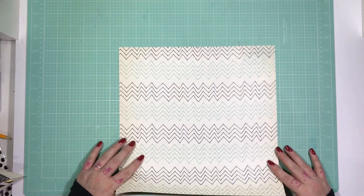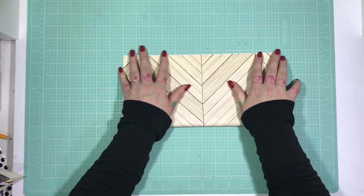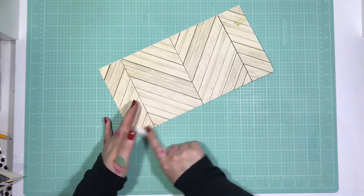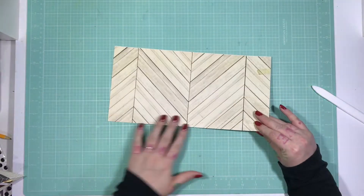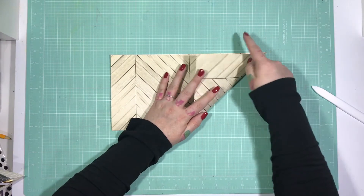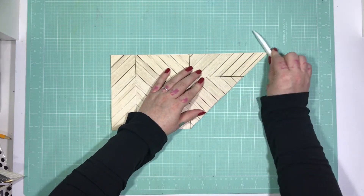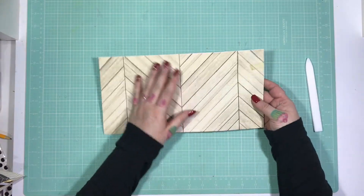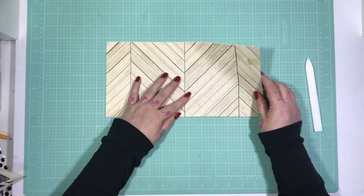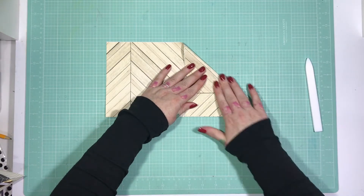Start by folding it in half, making sure your corners meet nicely, and just giving it a fold. I'm using a bone folder here to get a good crease. Take your bottom right corner and bring it up to the middle, lining up this edge with your top edge, and give it a nice fold. Open up and do the same thing again — take your top right corner and bring it down so that this edge lines up with the bottom edge. Really easy — if I can do it, anybody can.